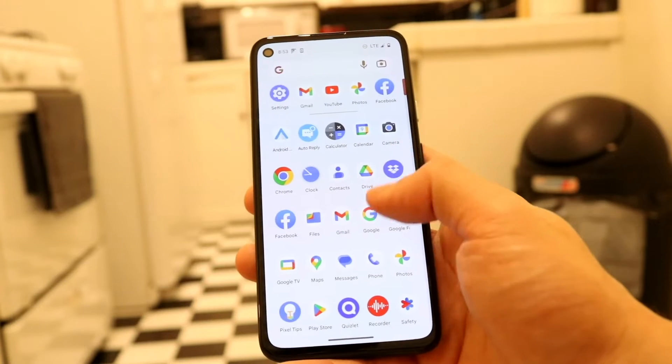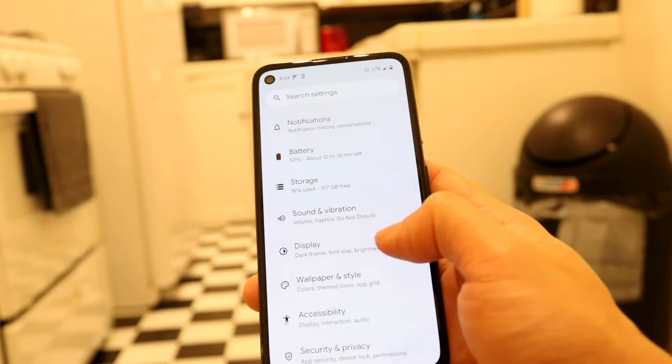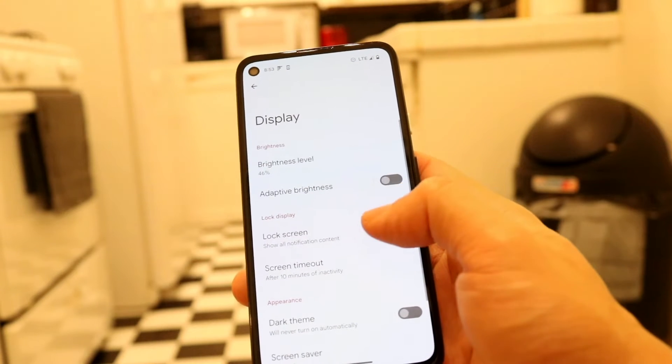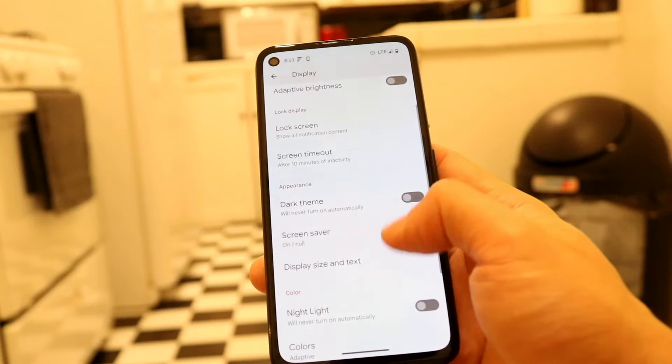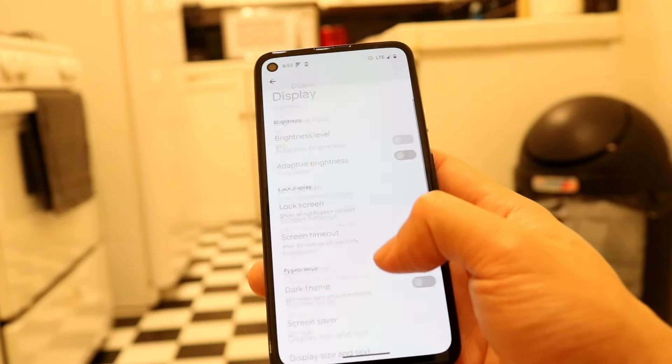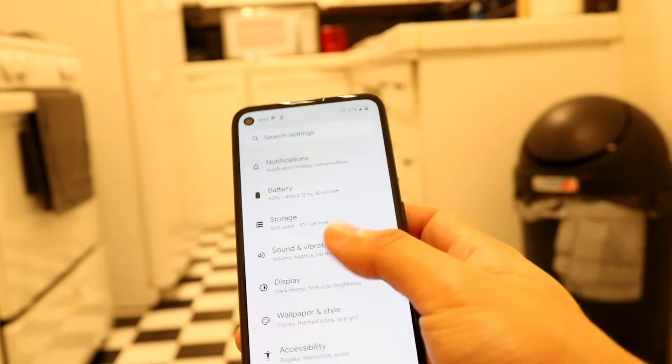Another thing you may want to try doing is making your way straight into your Settings application. Hop into Settings and come right into your Display option. Try scrolling through until you see something that says like 'Tap to Wake' or 'Tap to Turn On,' and go ahead and enable it. Now if you don't see it, you may have to search for it.